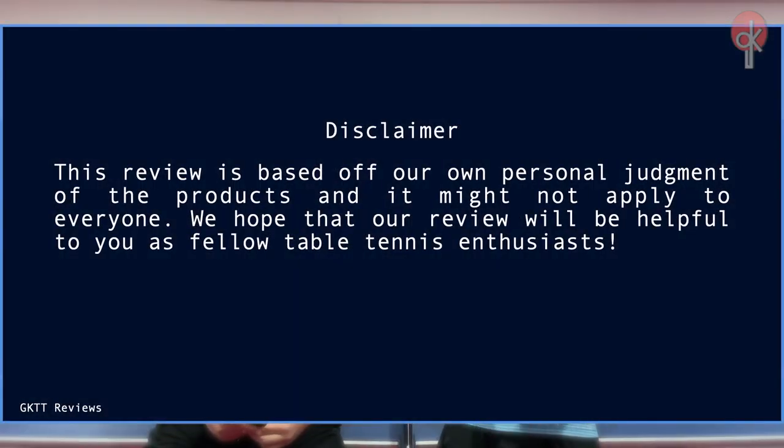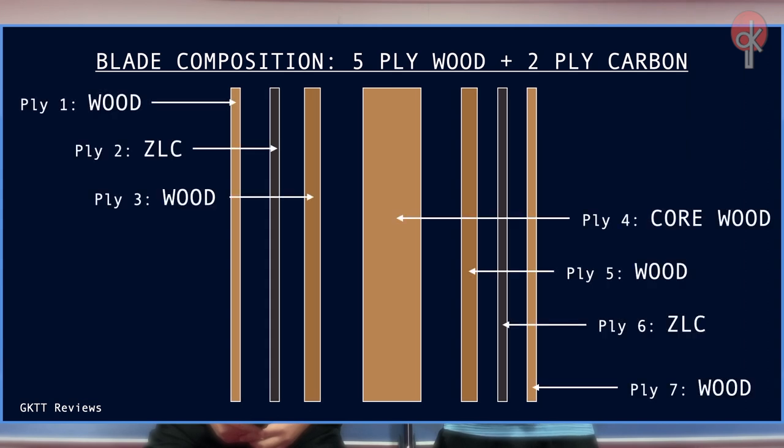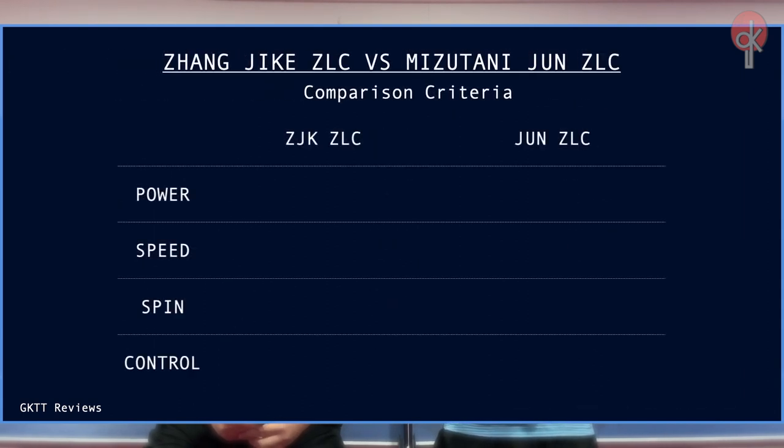First, let's take a look at the composition of these rackets. From this diagram, we can see that both rackets have a similar blade composition, which is 5-ply wood plus 2-ply carbon, with the ZLC carbon fiber placed on the outer part of the racket. The main difference between these two blades is the surface layer of the wood — the Zhangjike with Koto wood, while the Mizutani Jun with Limba wood. We will be comparing these two blades according to their power, speed, spin, and control.